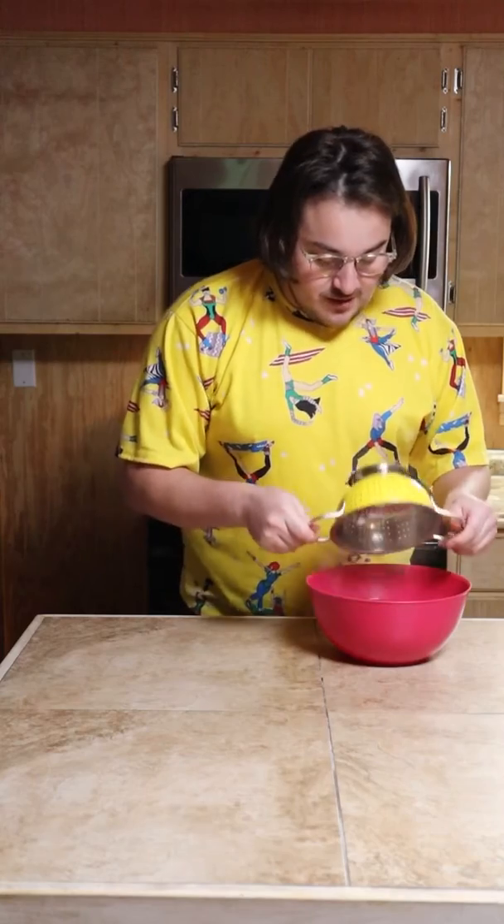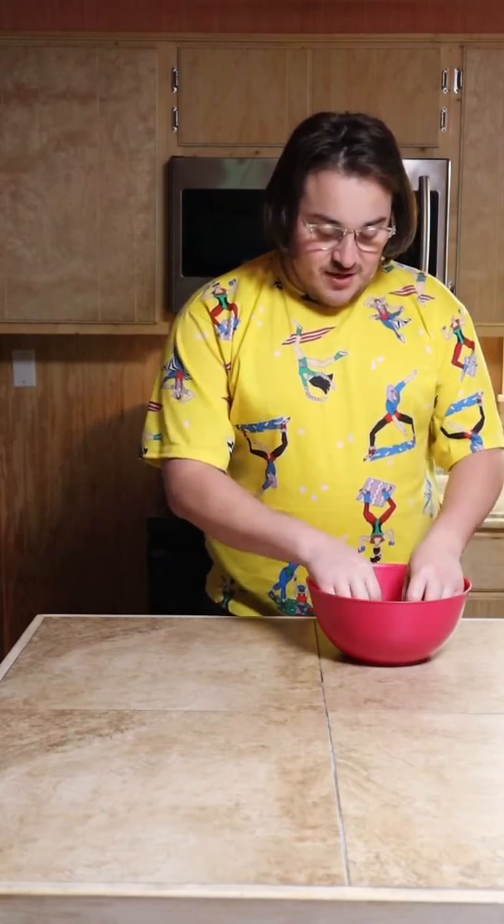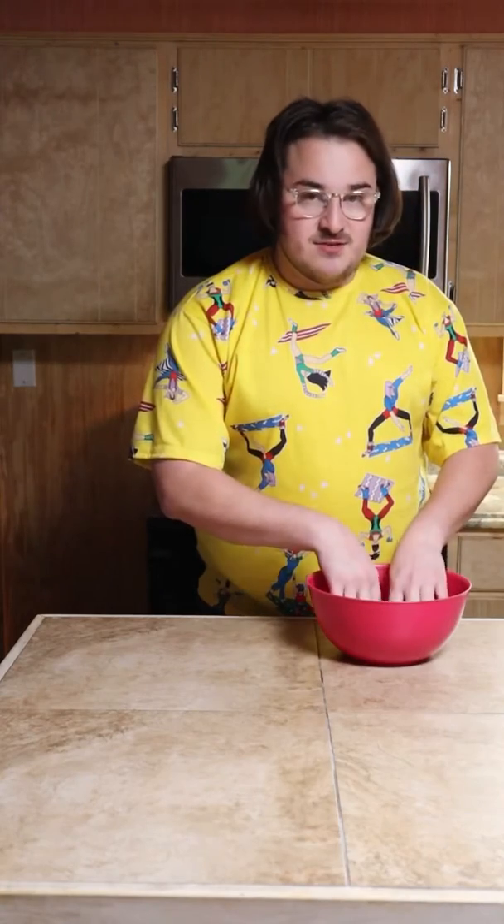I'm submerging the noodles right now in cold water. I think the best way to go about this is knitting with three noodles at a time — I think that's gonna make it sturdy. So we're gonna try that.